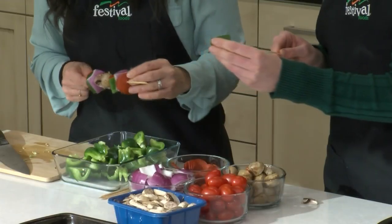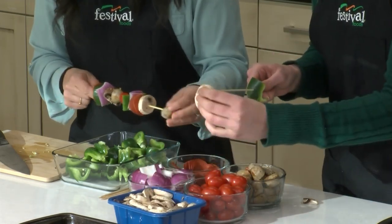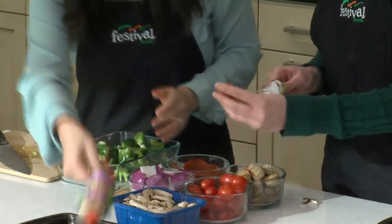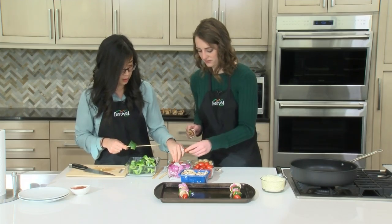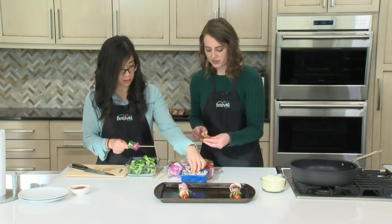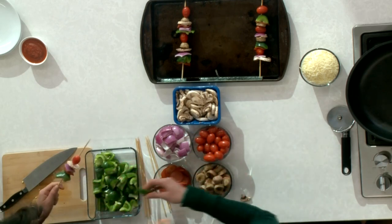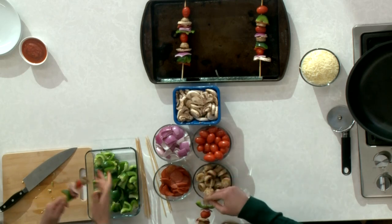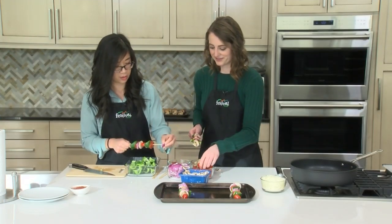These are really fun because, kind of like individual personalized pizzas, everybody can make their own with whatever toppings they'd like, which also helps spread the work around in the kitchen. This is something the whole family can do. These are perfect for a weeknight meal because they're super simple and quick. It would also be really fun for a game day appetizer — you could either make these for your guests or have them assemble along with you.